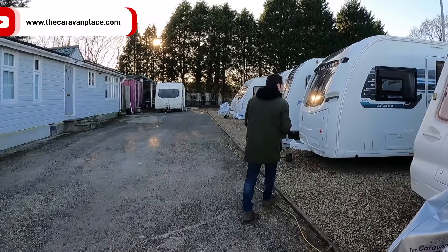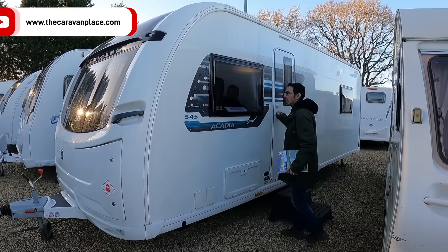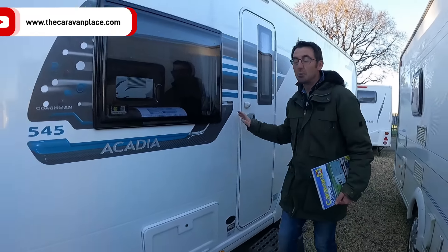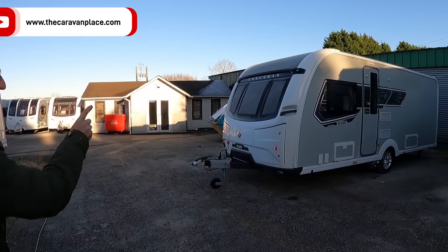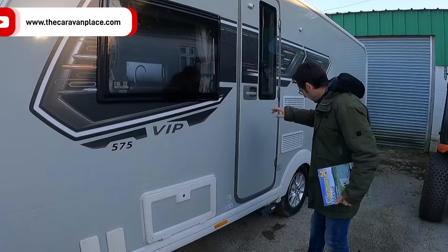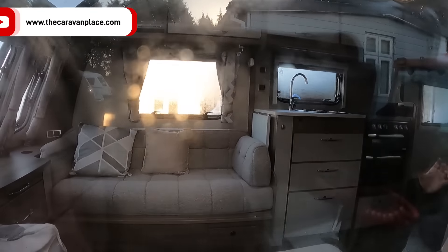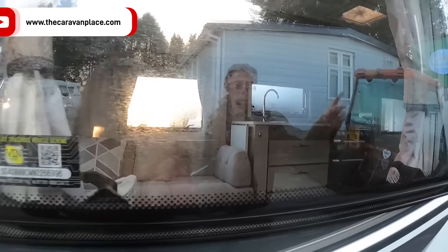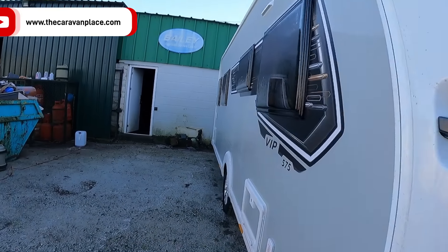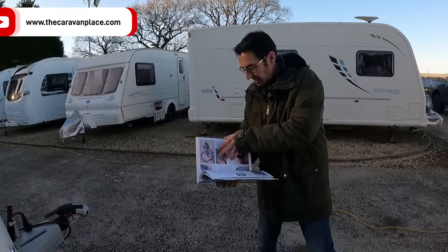We've also got the Coachman Arcadia 545 just in the office on the floor - that one's got all his stuff in it so we'll leave that one. We're changing our plan - we're going to look in the Coachman VIP 575, which has just arrived. It's locked but we can look through the window. At 1658kg it's a heavy one. It's got the side transverse island bed and it's awaiting cleaning.